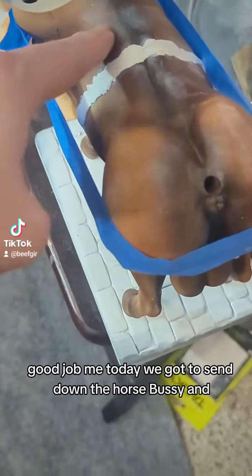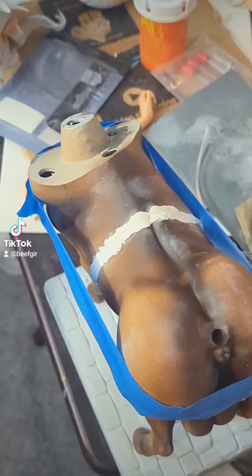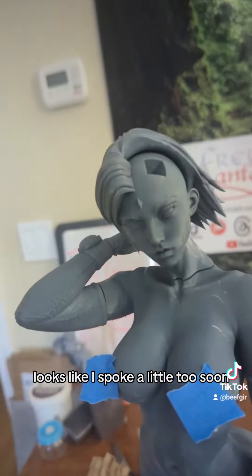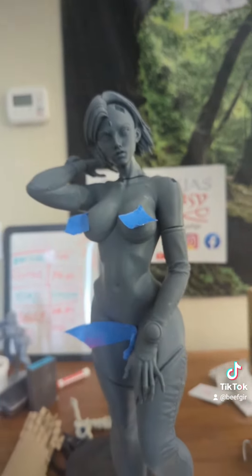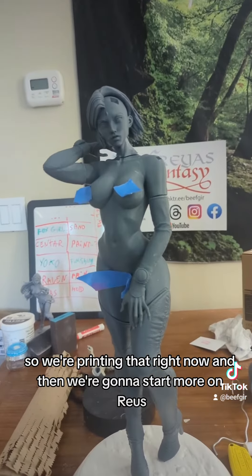Today we gotta sand down the horse bussy. I'm gonna reprime her after that because this paint job looks good — on accident. Looks like I spoke a little too soon. We got real punk rock here — we're missing one piece of her hair, so we're putting that on right now.